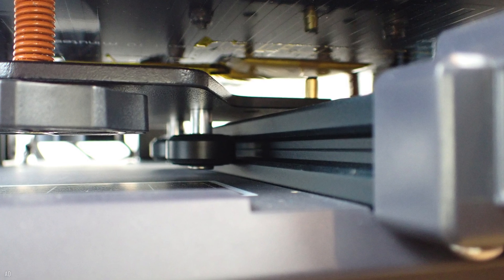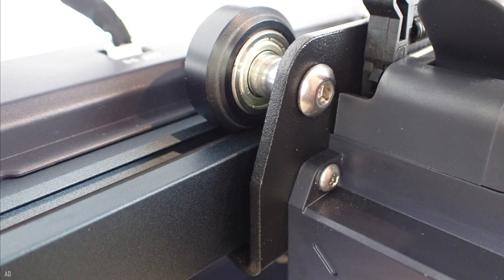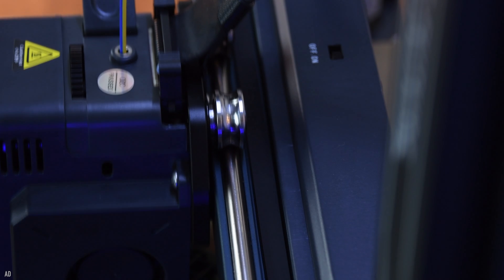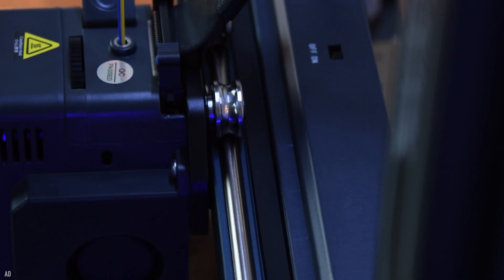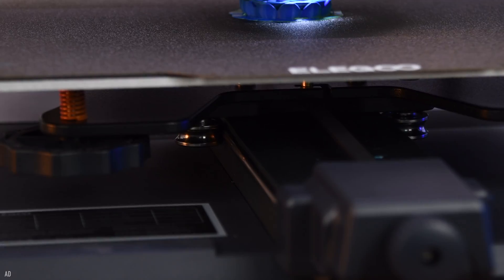Normally, all three axes of an FDM 3D printer are equipped with aluminum profiles in which plastic wheels run in a V-profile. To further improve performance at high printing speeds, Elegoo has replaced the X and Y-axis wheels with metal wheels and matching metal rails.